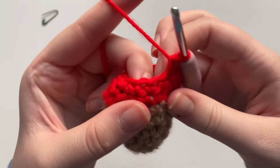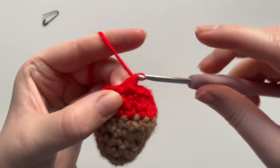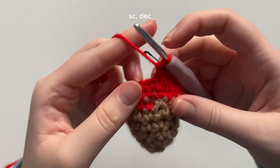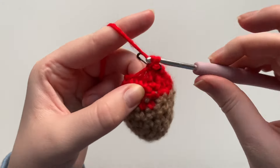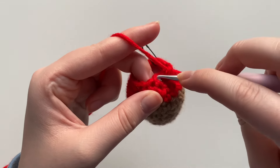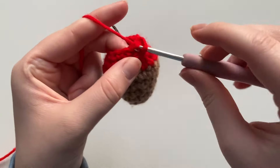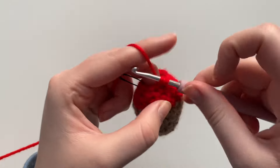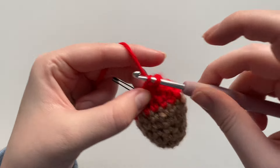For this next round, same as the previous: take out the stitch marker, one single crochet, place the stitch marker, and then do a decrease — into the next stitch front loop and the next stitch front loop, create that decrease. Into the next stitch a single crochet, then decrease, next stitch single crochet, next stitch decrease, single crochet, and then finally with the last two stitches we do our decrease.